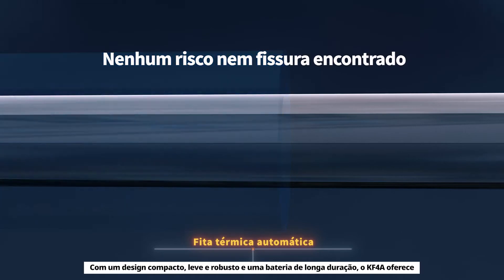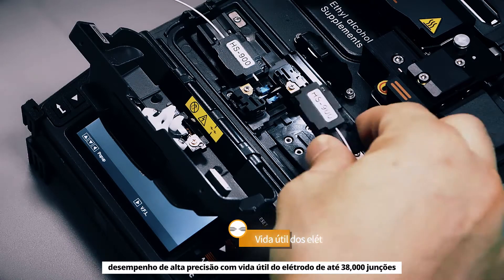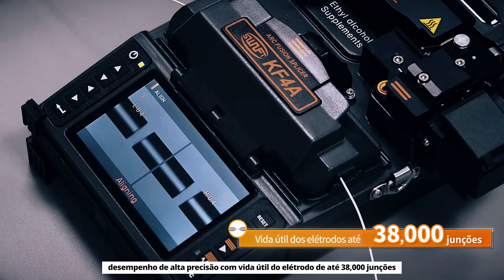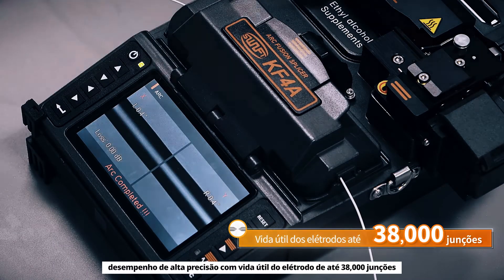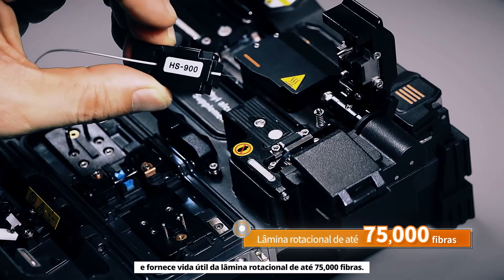With a compact, light, rugged design and a long-life battery, the KF4A delivers high-precision performance with electrode life of up to 38,000 splices and provides rotating blade life up to 75,000 fibers.